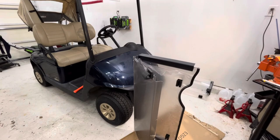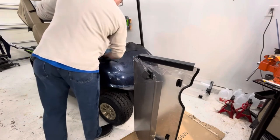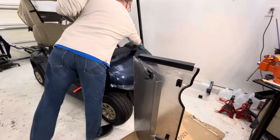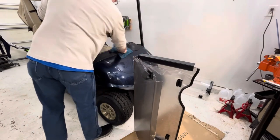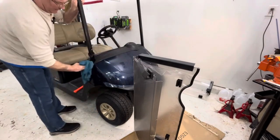I'm going to put a little Armor All on it — a little UV protector. Got to keep these things looking nice.